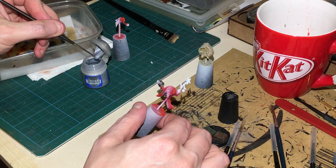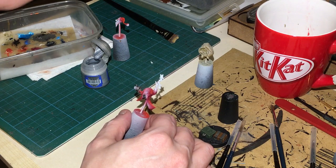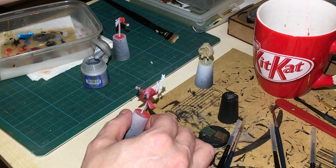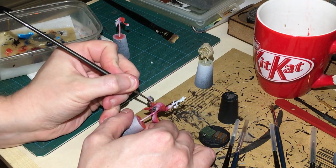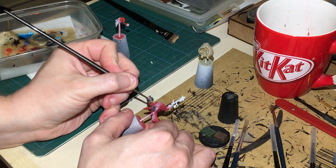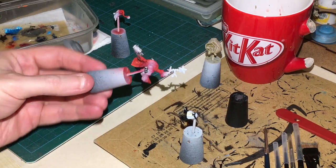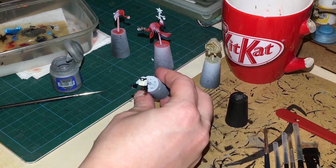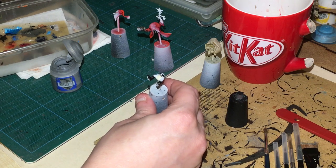While that's drying, I'm going to get a thin brush and some Runefang Steel on a normal palette rather than my wet palette, and just edge highlight the silver. Runefang Steel applied to the silver areas.